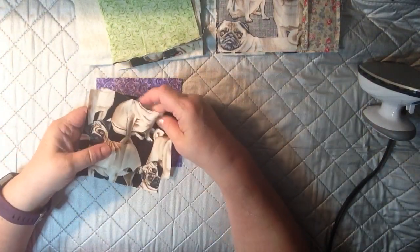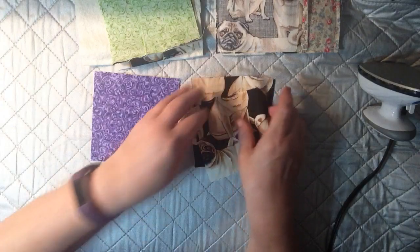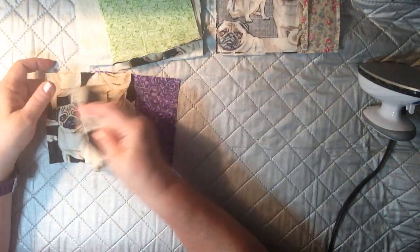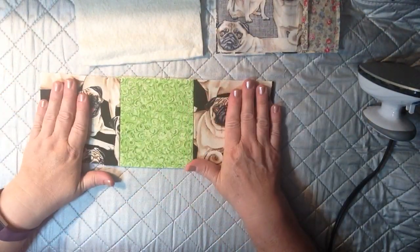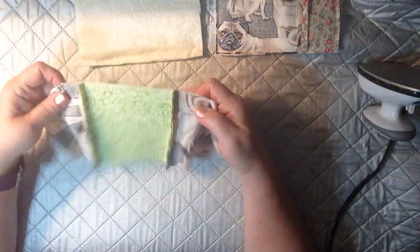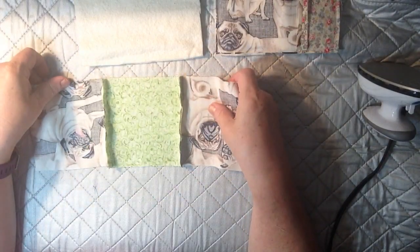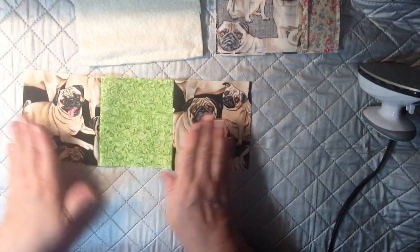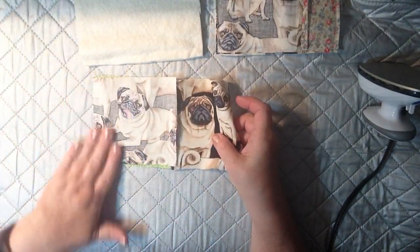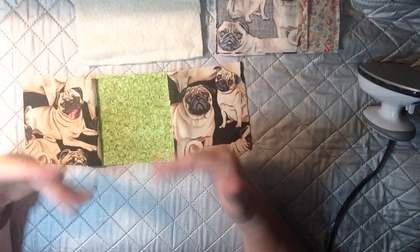So the next step — you want to go ahead and sew them. You're going to take the two that are alike and the one that's a little bit different. Then what you want to do is sew them together — I sewed about a quarter of an inch seam. Totally up to you, whatever you feel comfortable with. After you've sewn the two together, make sure you put the right sides together when you sew. The first one I did, I sewed it the wrong way. It happens.